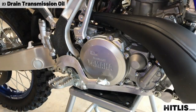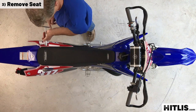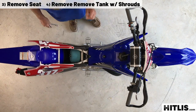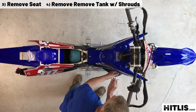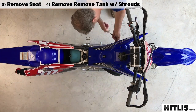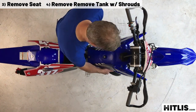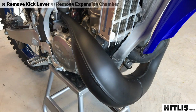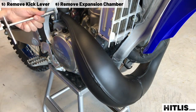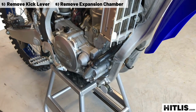You're going to need to drain the oil. We're going to do this with the bike on the stand, so drain the oil completely. Then remove the seat and then take off the tank — leave the shrouds right on the tank. Then remove the kick lever, pull the pipe springs, remove the screw out of the pipe and the screw out of the frame, wiggle it and pull it forward, set it aside.